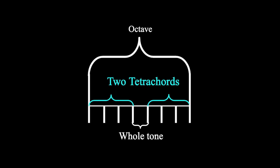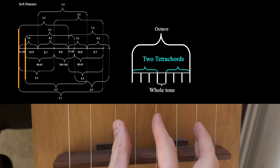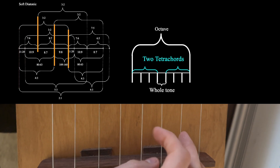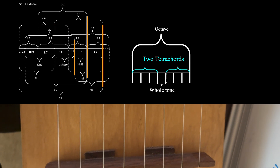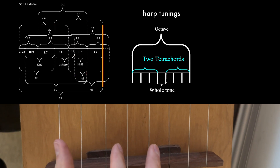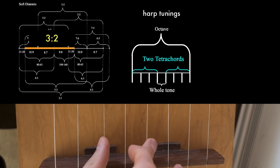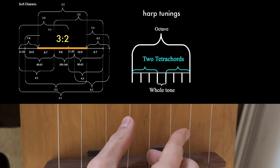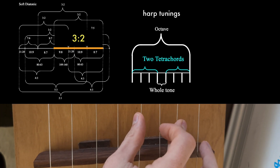All of Ptolemy's scales use a tetrachordal structure. It consists of an octave broken in the middle by a whole tone, making an upper and a lower tetrachord — meaning four notes, not four chords. These are all heptatonic scales, seven-note scales, with an octave making an eighth note. Each note in the lower tetrachord has a note a fifth above it — a three-to-two ratio in the next tetrachord — so there's a parallelism between the two tetrachords.